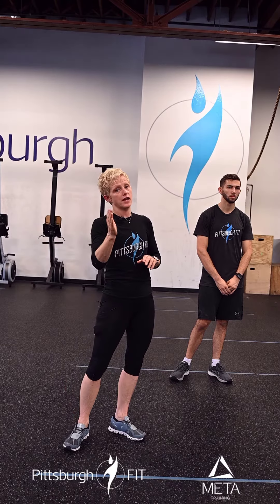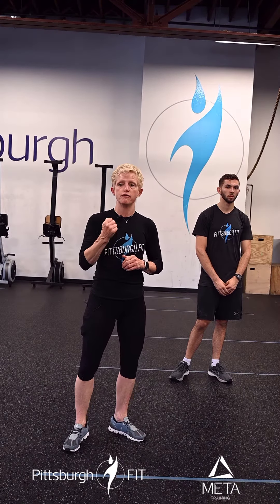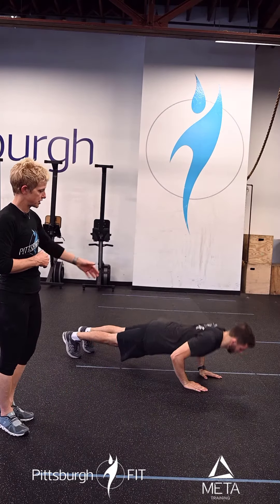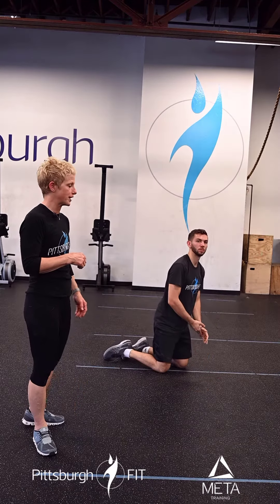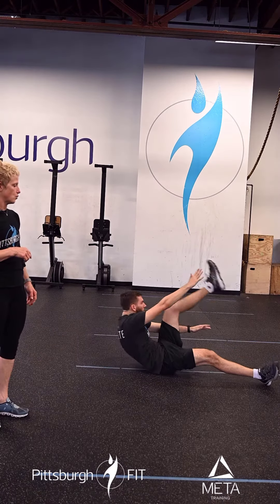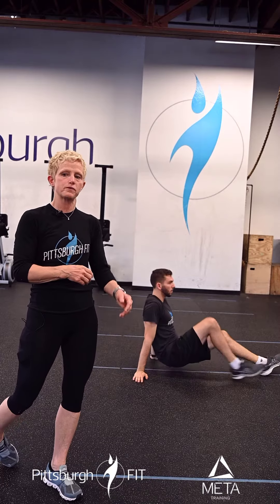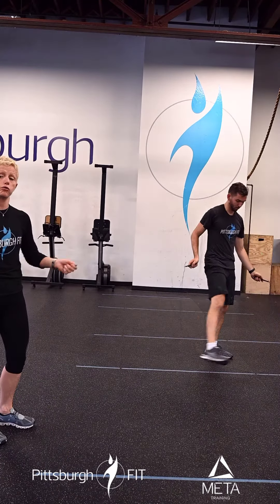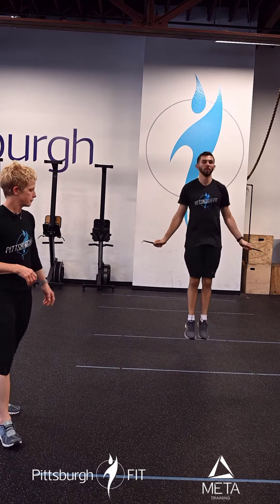The other partner during that time will do an AMRAP of five push-ups — chest comes all the way to the floor, pressing straight up — then 10 alternating V-ups, lying on your back, one arm comes up to touch the opposite foot, and then 15 double unders, where the rope goes around two times.